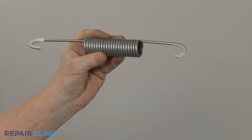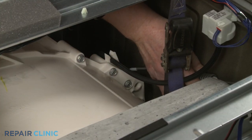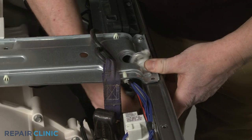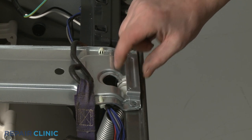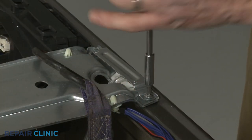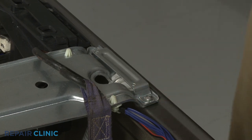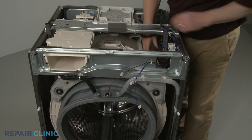Install the new suspension spring by hooking the larger end onto the tub and the smaller end onto the support bracket. Replace the retaining bracket and secure it with the screws. Lower the tub and remove the ratchet strap.